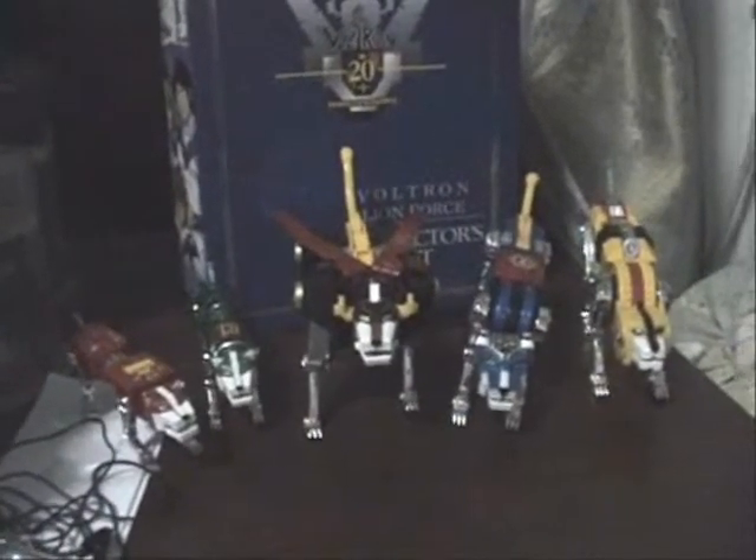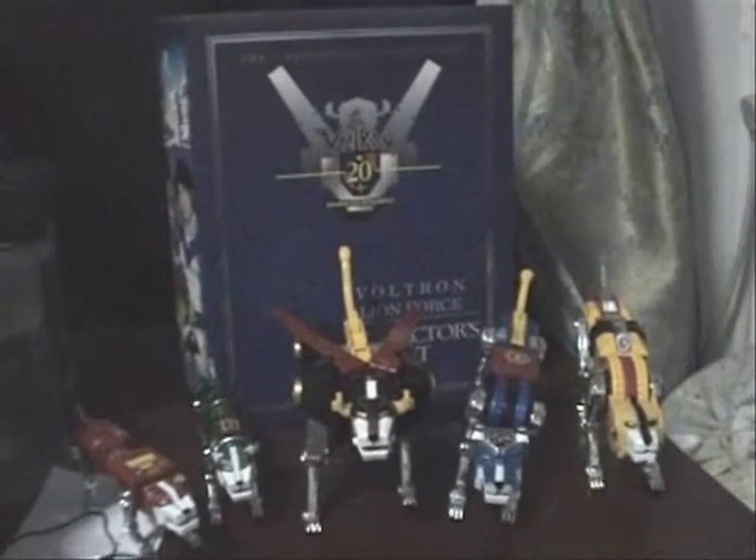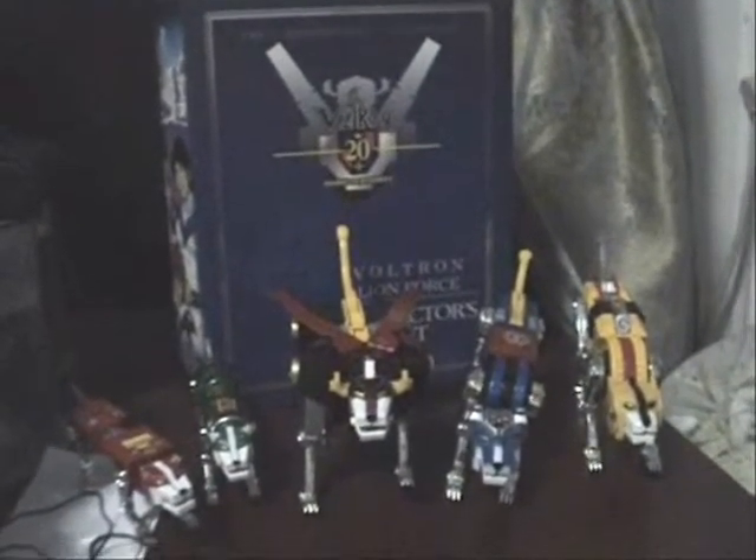Hey, what's up you guys, Sentai2020 here with another very special review. Today I'll be checking out the Voltron Masterpiece Collector Set.